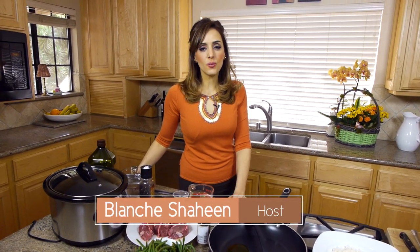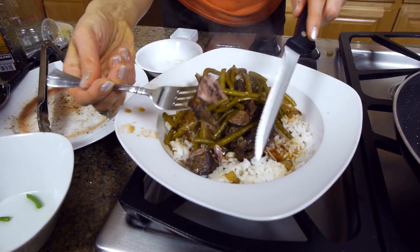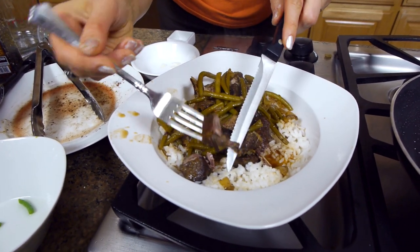Hi everyone, I'm Blanche and welcome to Feast in the Middle East. I'm going to make a very popular stew called fasulya, which is really a green bean and tomato stew.